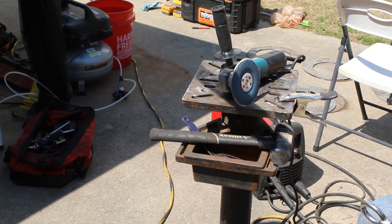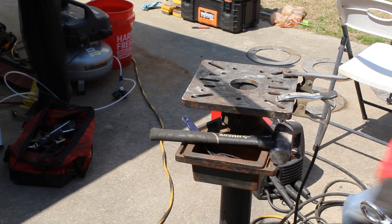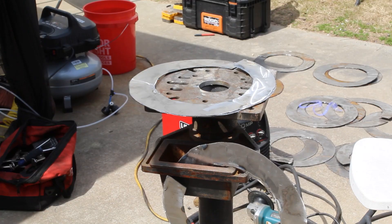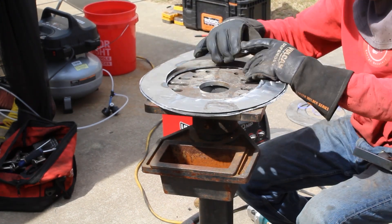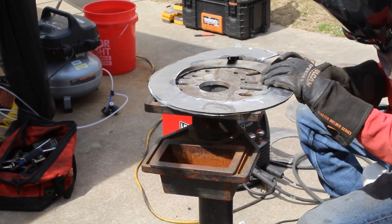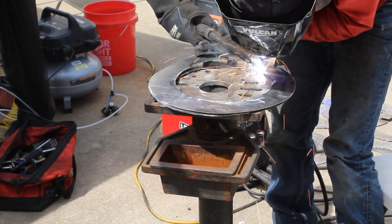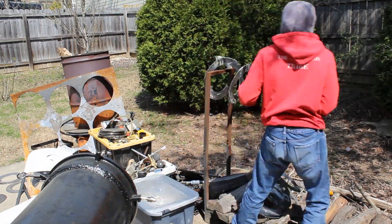A lot of this had to be done one-handed because I had to hold it with one hand and work with the other because of the angles. This was an absolute pain — I hated this more than cutting them out. And it was in this moment where I'm like, this is the last reactor I'm building by hand, because I had to make more blades than I've ever built before.